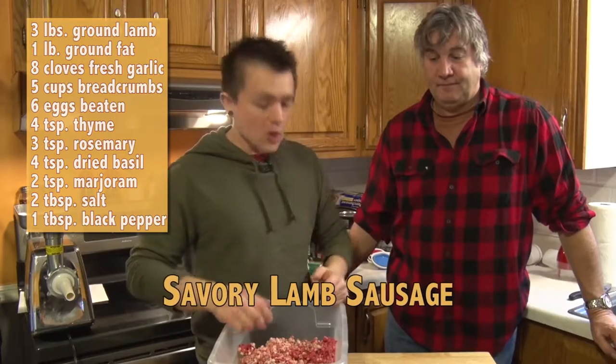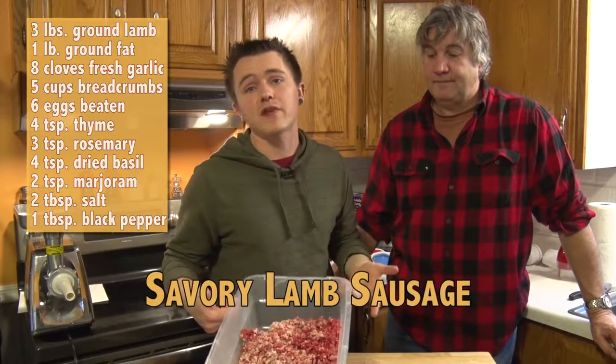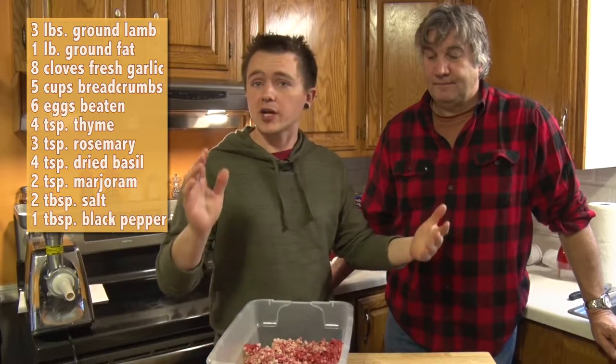Just like we did with the broths, we're gonna mix in the garlic, meat, herbs, and spices. Of course, we've added a little fat here too. And then we're gonna get ready to stuff.